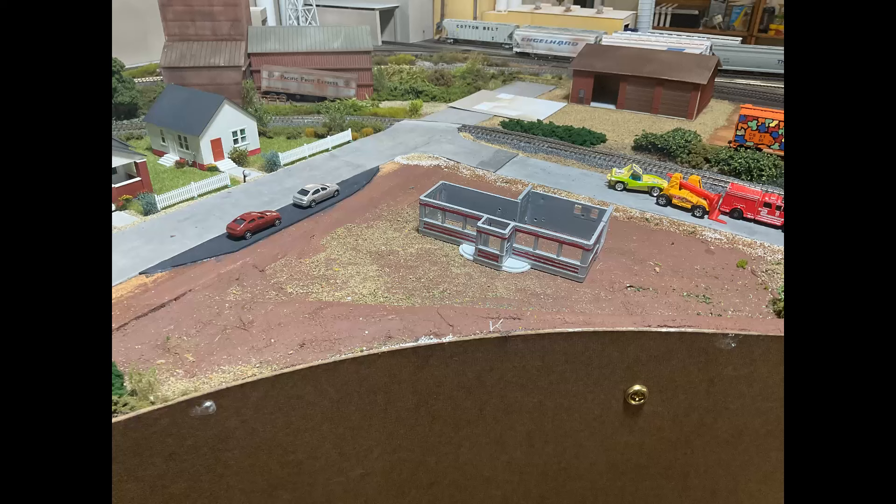Last Sunday I was down in my basement walking around looking at my layout, and I came over to this spot thinking I was tired of this blank, ugly spot. This diner has been all over the layout — I've been trying to find a home for it. So I got to thinking this could be a good spot for that diner.